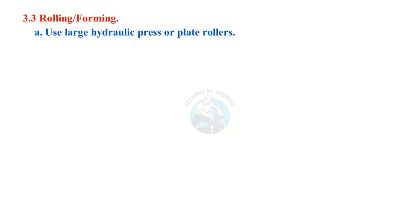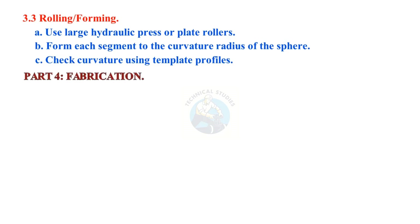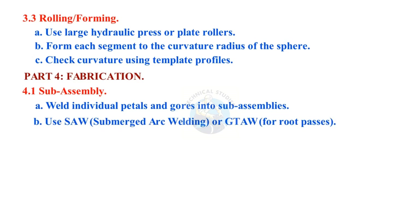Use large hydraulic press or plate rollers to form each segment to the curvature radius of the sphere. Check curvature using template profiles. Part 4: Pre-fabrication sub-assembly — weld individual petals and gauze into sub-assemblies using submerged arc welding (SAW) or GTAW for root passes.